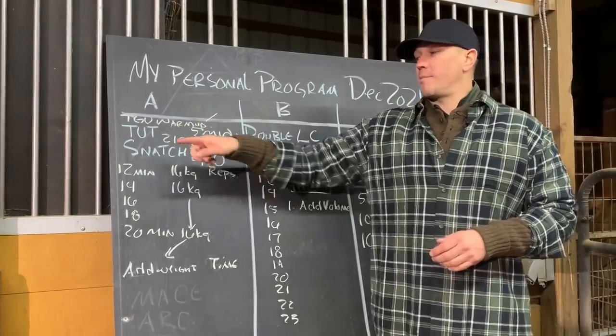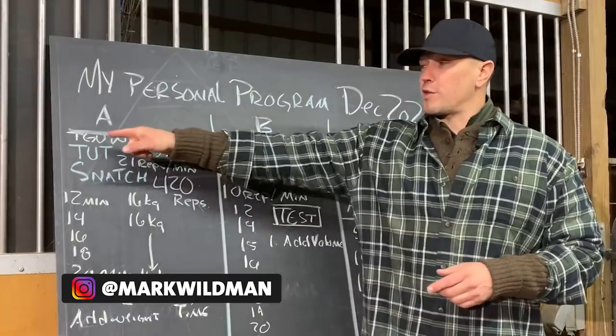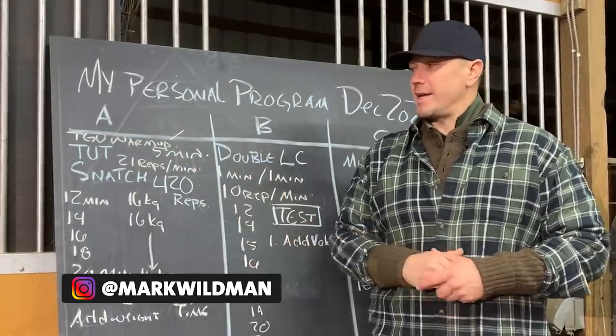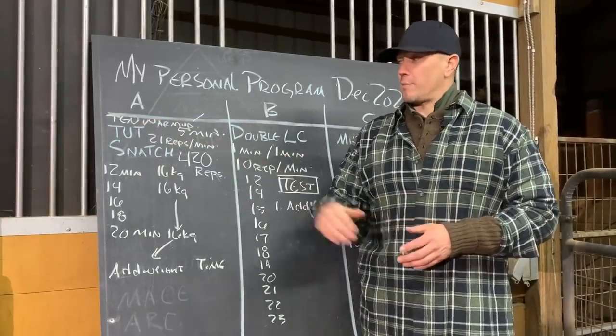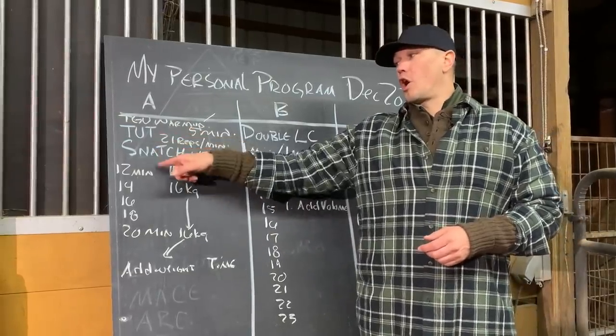Program A is primarily a time under tension snatch program. We are going to start it with just five minutes of Turkish get-ups at a light to intermediate weight — that means sub 24k. That is meant to get all of our core activated, our shoulder activated, and our primary get-up movement patterns going to prepare us for a long-term snatch.